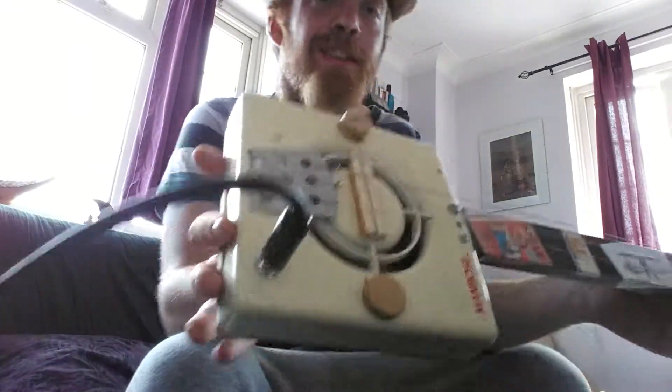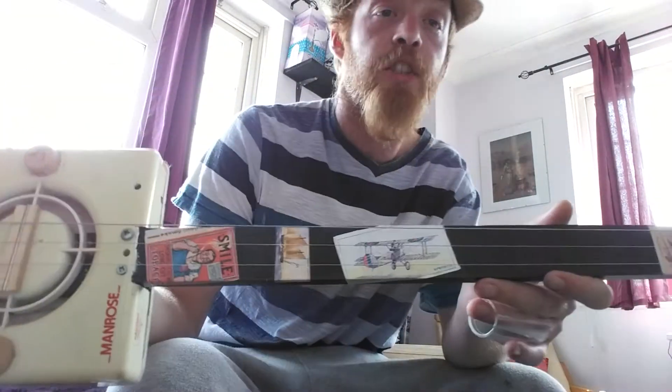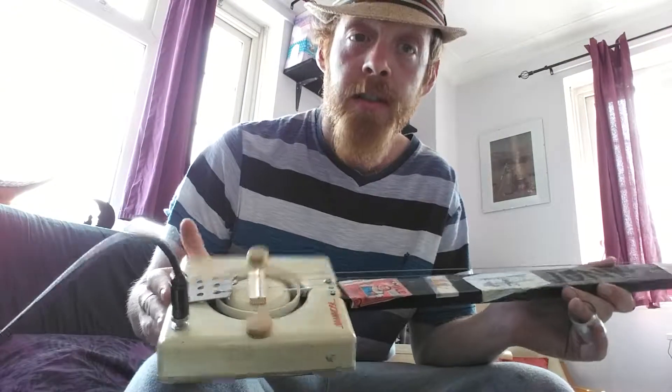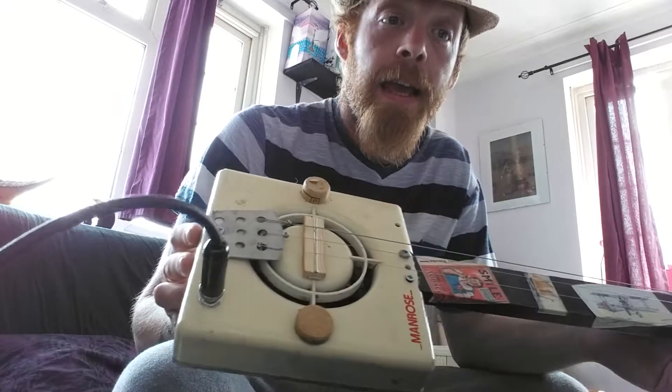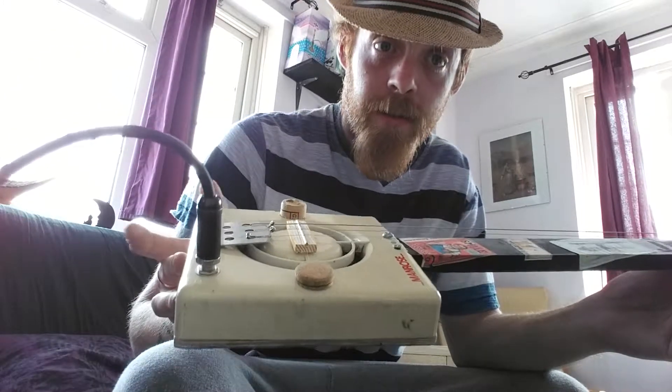Hello, I hope you're good. Junk Montague here, showing you the air vent three-string guitar. In essence, it's a cigar box guitar with an air vent that I found on the road in Crickwood, North West London, as the body.